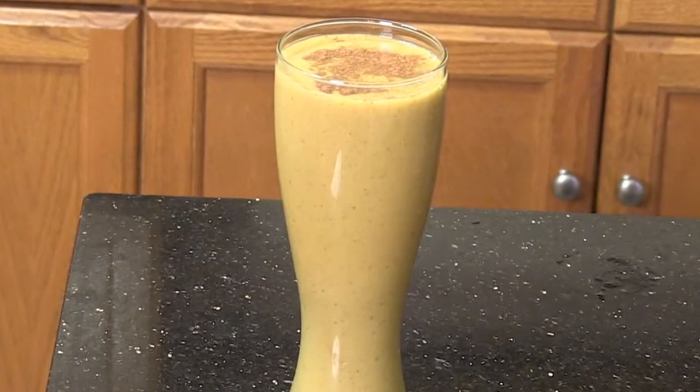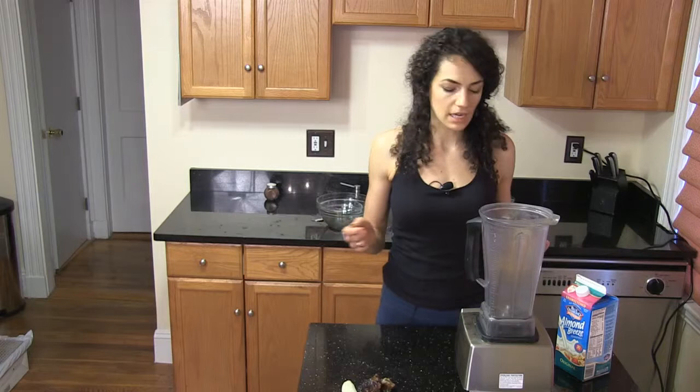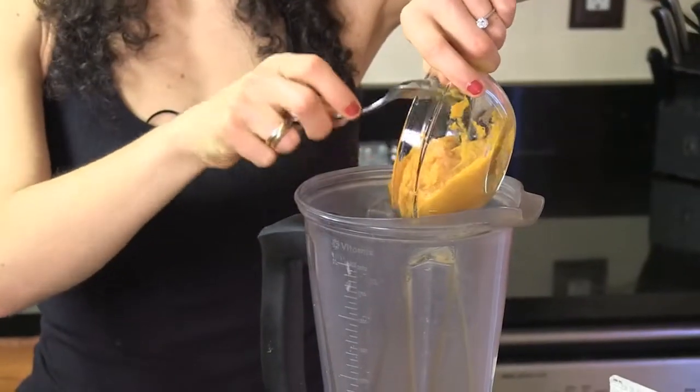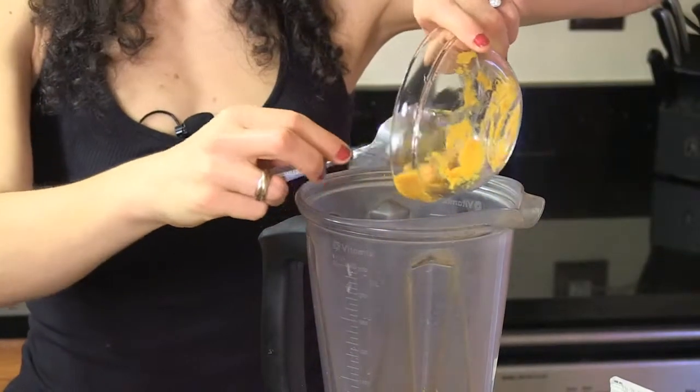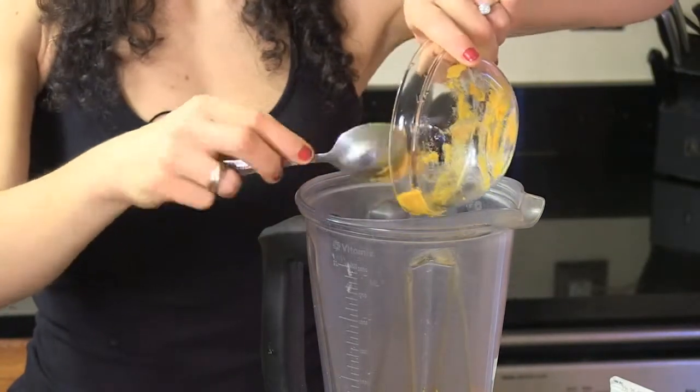We're going to start with about a third a cup of sweet potato. You can use canned sweet potato — it's easier. This is a really great thing to have for bodybuilders or athletes, because the antioxidants in sweet potato help with muscle recovery.